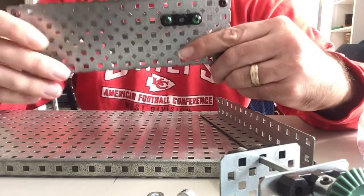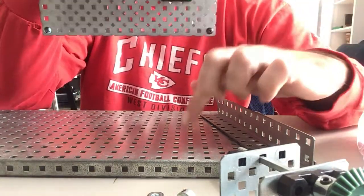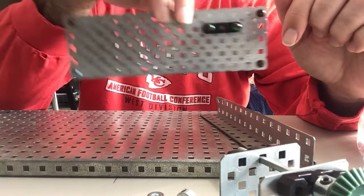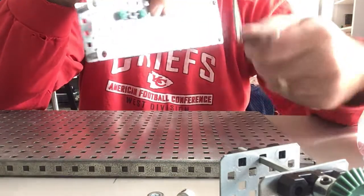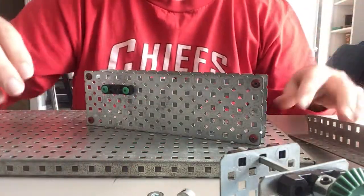The first thing I'm going to do for the bevel gear is this has to be reattached to the build plate — it cannot just be left loose or the bevel gear will not work. So we're going to take off two of the red screws on the back and put the right angle plate back on. That's the first step.